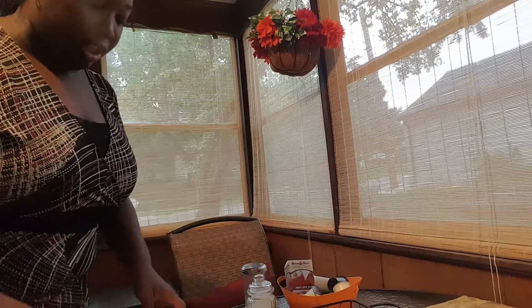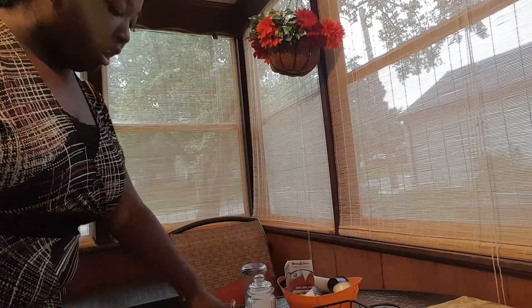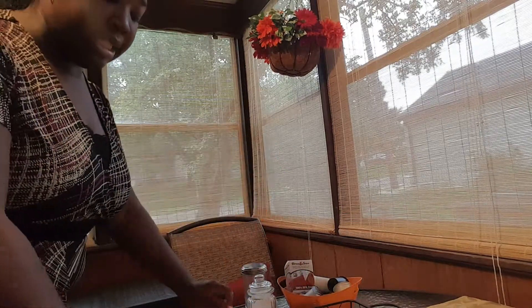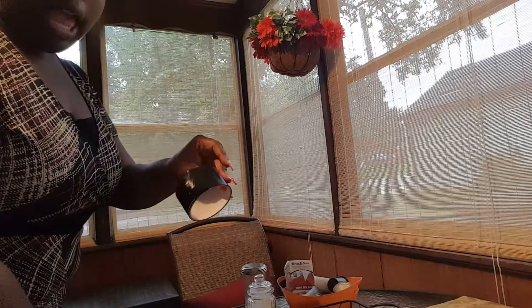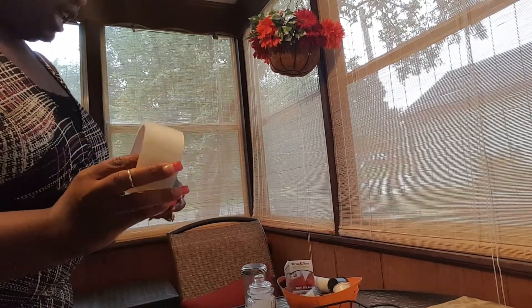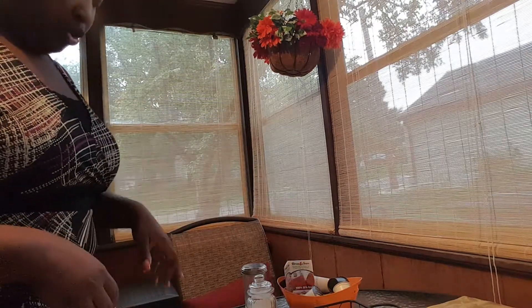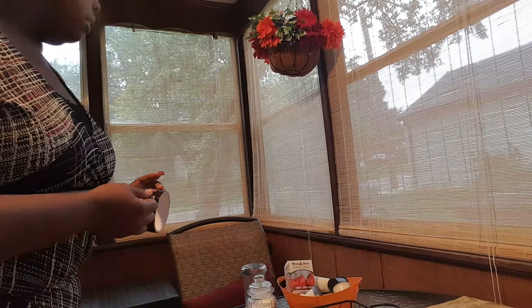Let's get started with this quick little craft. All I have is cardboard, my orange and white napkins, some scissors, some black duct tape, as well as some clear packaging tape, my K-Cups, my sugar and cream. And then I'll also show you where I'm going to house this in the kitchen.